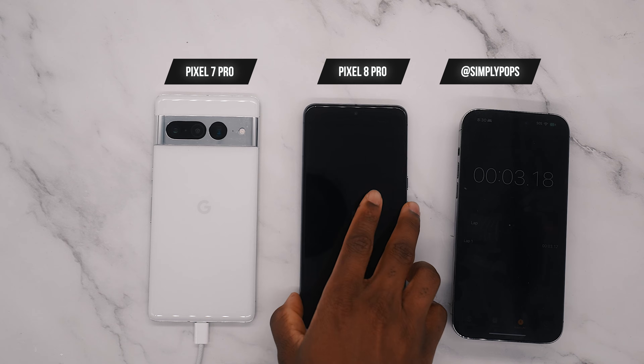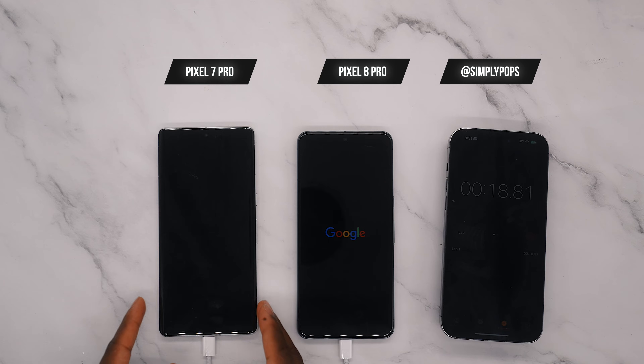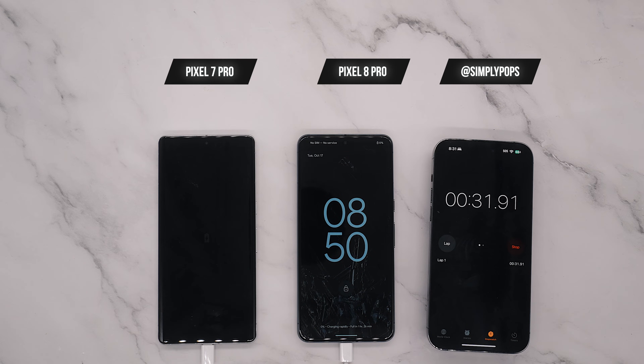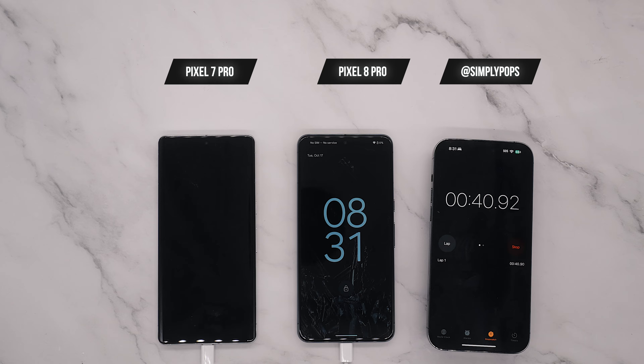I started the timer with the 30 watt power adapter plugged in, and the first one to boot was the Pixel 8 Pro. If you see me moving around the phones, I'm trying to make sure everything is straight, so I apologize if the phones shift. The 8 Pro booted first while the 7 Pro is still taking its time, but both phones are at 0%. I'm also going to unlock the phones.